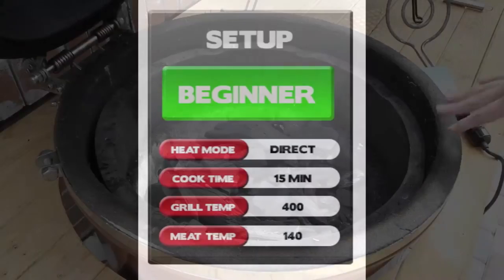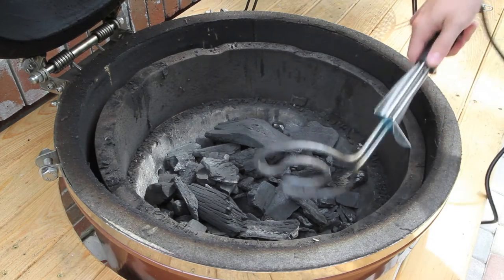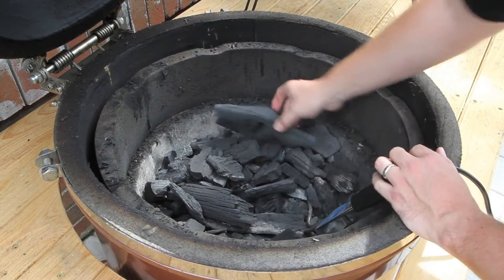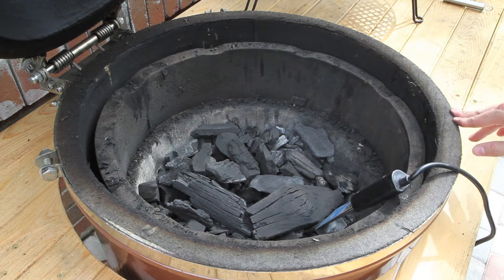The idea behind this cook is a quick and easy dinner. All we're going to do is take our Grill Dome Rapid Light — we've got some Grill Dome Lump Charcoal dumped here into the Kamado — and we're just going to bury the Rapid Light and take some pieces and put it over. Then we're going to go ahead and plug that in and check back on it in about 8 minutes.